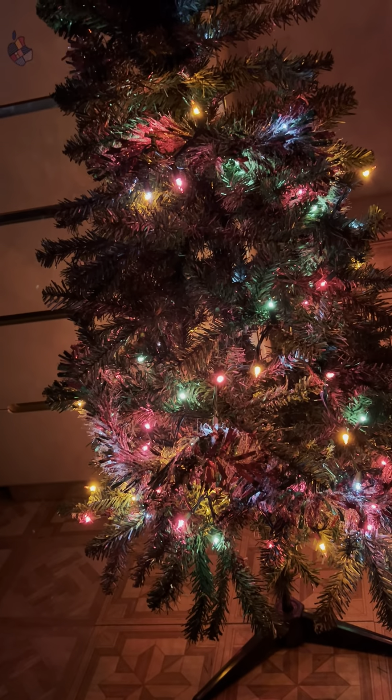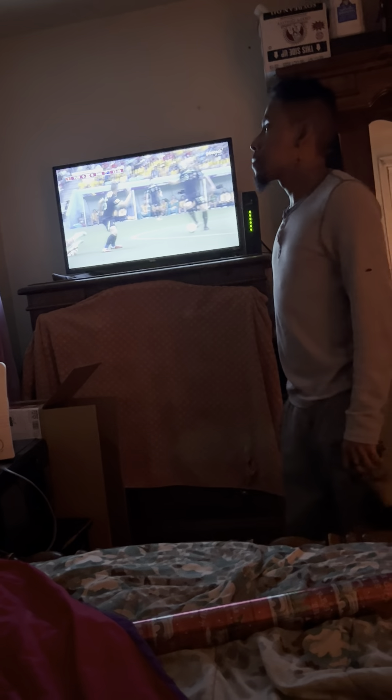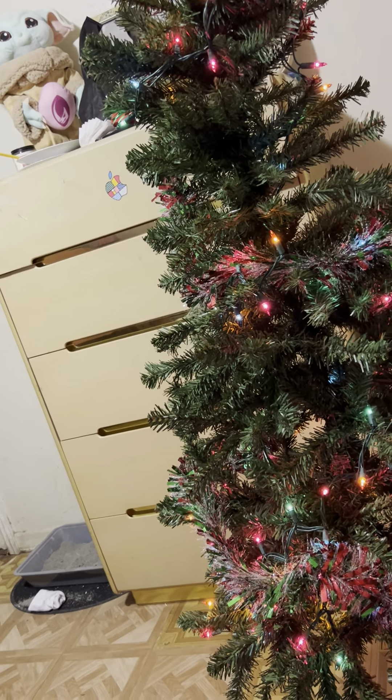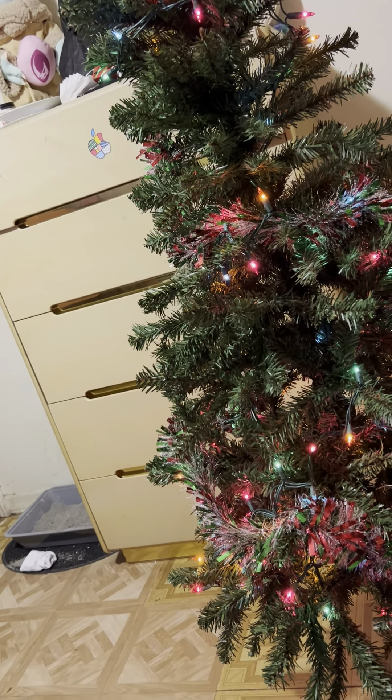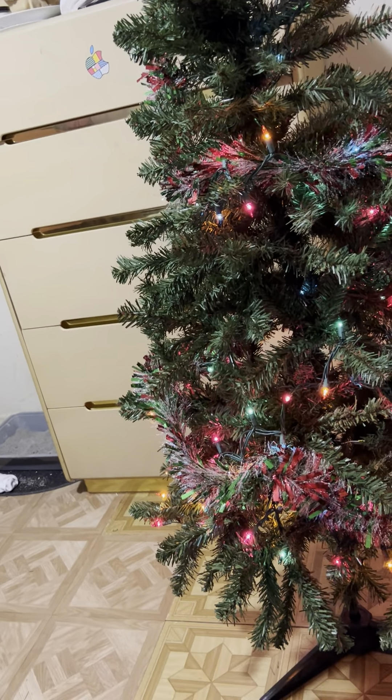Look at my cute husband — damn, he has a nice haircut, he's fresh! You know you can turn the lights on, right? You can send that light back on. Our little Christmas tree.